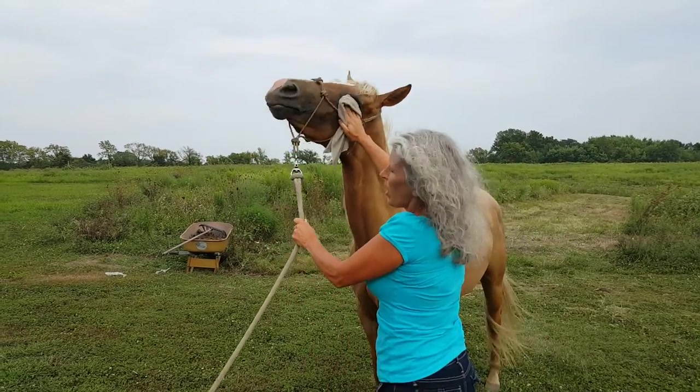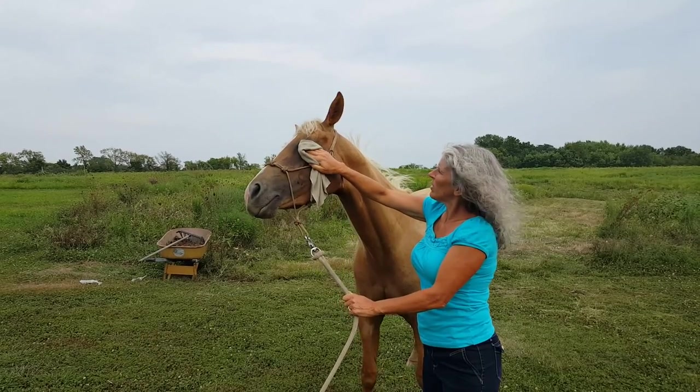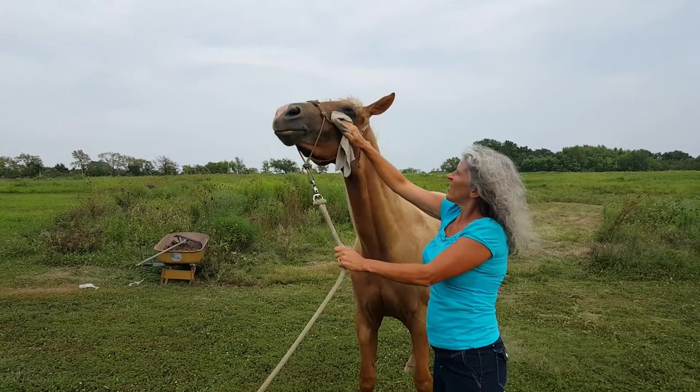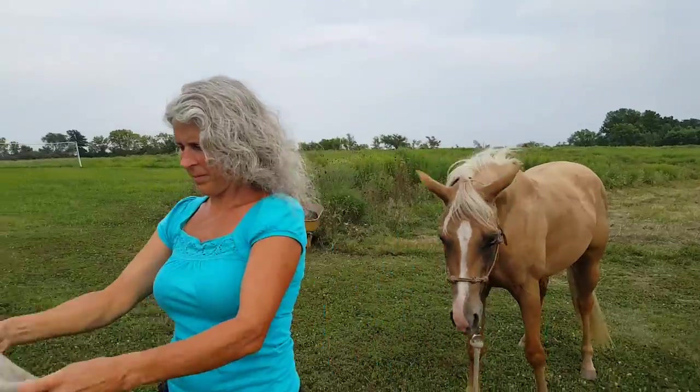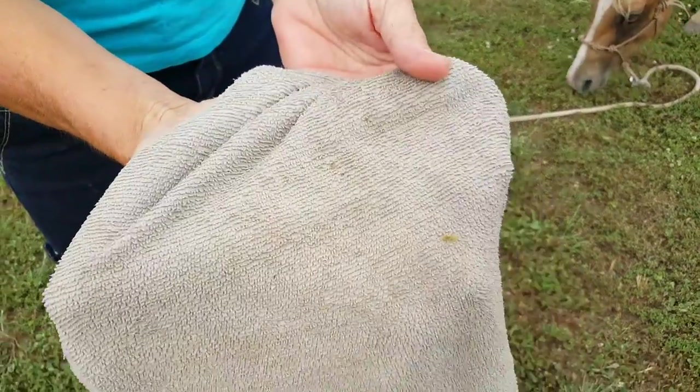I can tell it's bothering her. It might hurt a little. Alright, let's clean that cloth out — got quite a bit of eye gunk out of there.